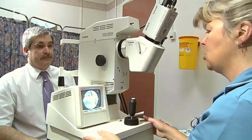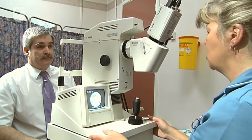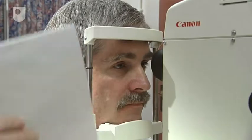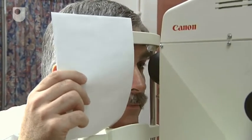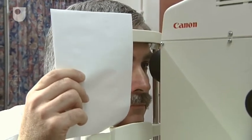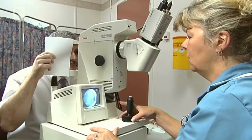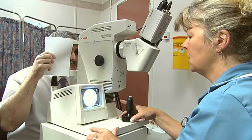When you're ready, if you pop your chin back on the rest and we'll do the other eye. If you could put the paper over the other eye. Okay, that's it. Cover that eye.